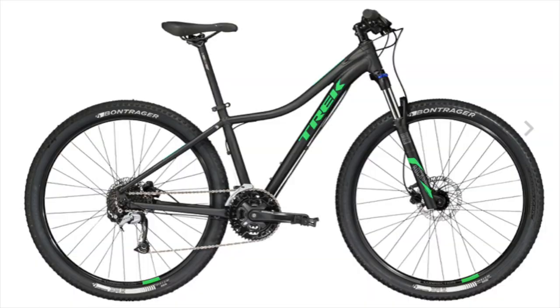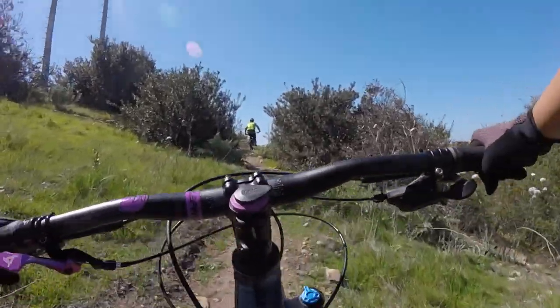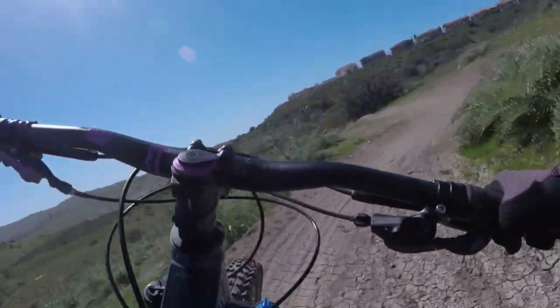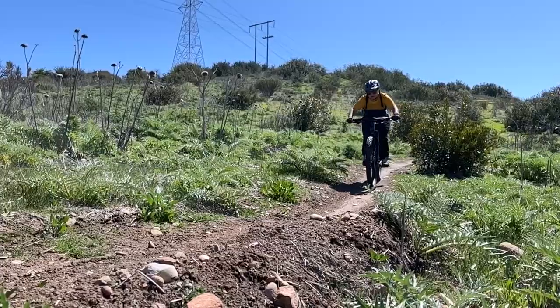Prior to the Vitus, she owned a Trek Cali. She feels that the Vitus climbs extremely well, especially compared to the Trek. The shifting is really smooth, and the gearing is great. She really, really enjoys the air suspension and finds it very confidence inspiring. And even though it doesn't have a lockout, she never felt that the bike needed one.